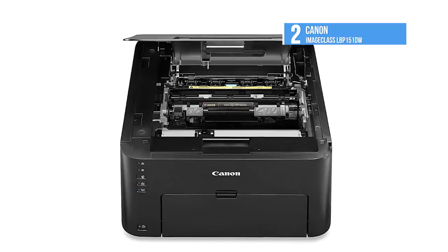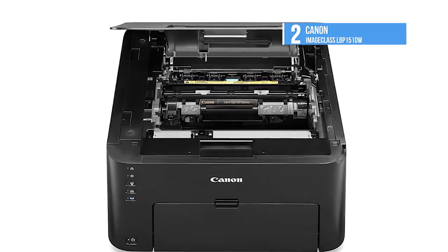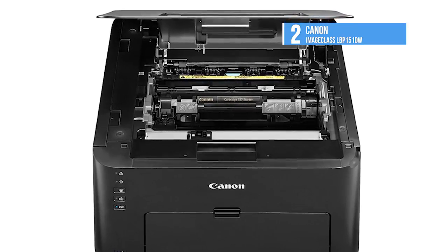The Canon ImageClass LBP151DW is a compact and capable mono laser printer for use in a micro or home office, or as a personal printer.